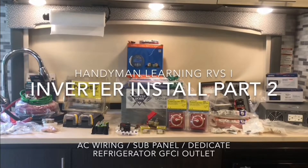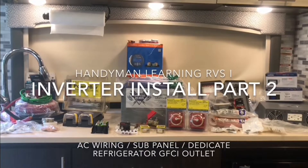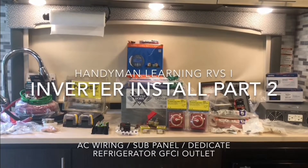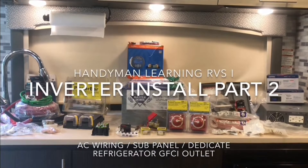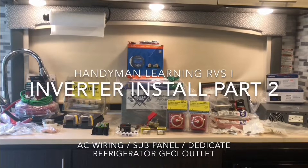Hello, this is Handyman Learning RV with part two of my inverter install. In this video I'm going to do the wiring, install a sub panel, and I decided to install a dedicated GFCI outlet for the refrigerator.